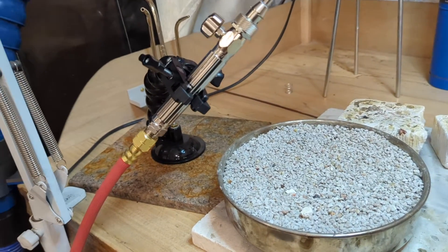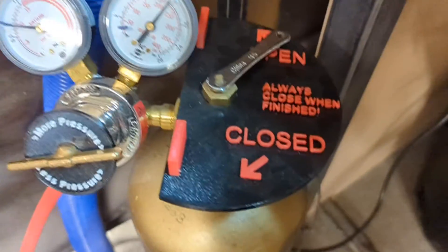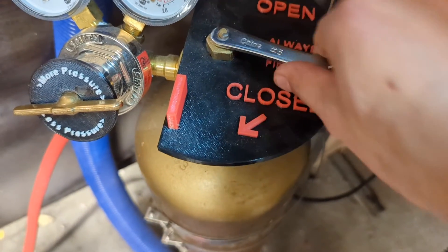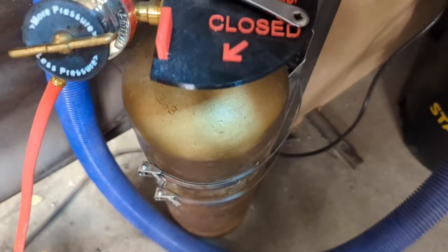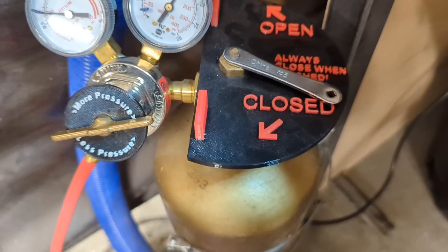Now, when you're done using the setup, there are a few things to do. The very first thing you do is close this tank. The way you do that is you just turn this clockwise until it stops turning — nice and snug. It reminds you: always close when finished. This is full of expensive, explosive gas, so you really want to make sure that it is tightly closed when you're done so it doesn't leak out.